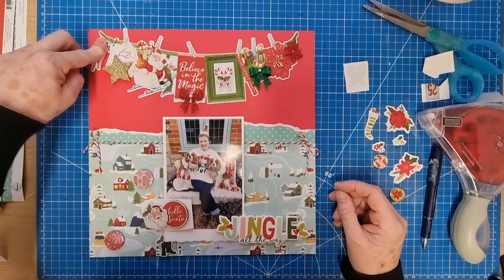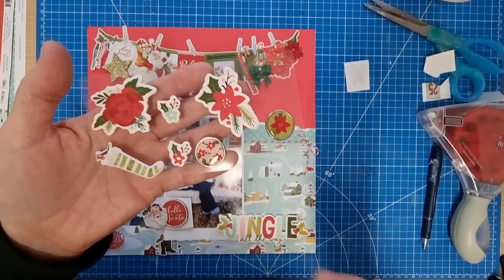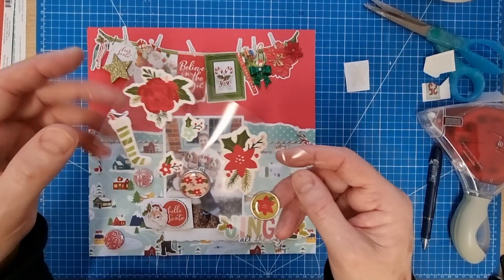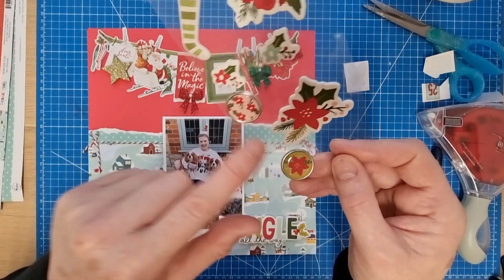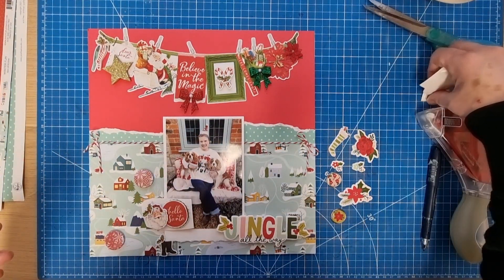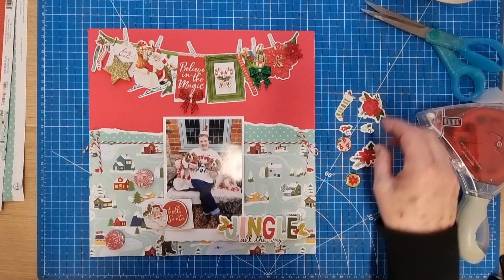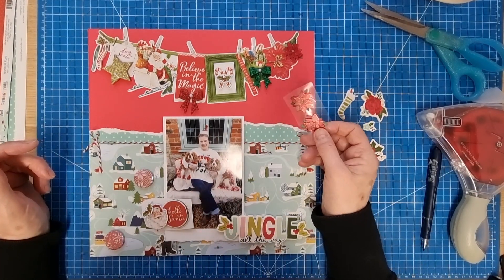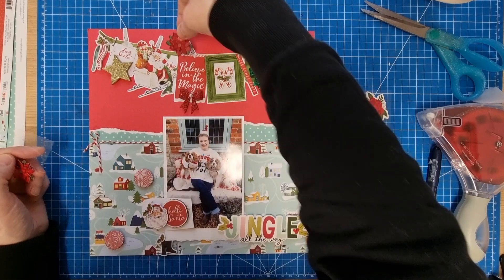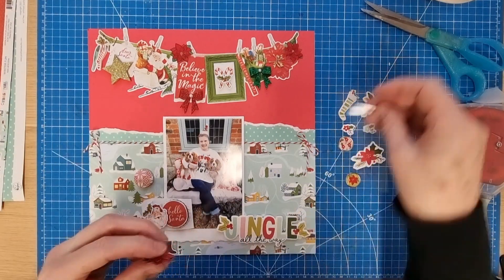I've got these few amalgamated stickers that I popped to one side — from different sheets that have been picked over so there's not much left of each. I put them all onto one sheet of plastic. I've got two adhesive brads, some foamies, and some puffies. I kept these out just in case I feel like adding them. I do really like this poinsettia that Moira gave me — it'd be nice to try and fit in another one or two of those.